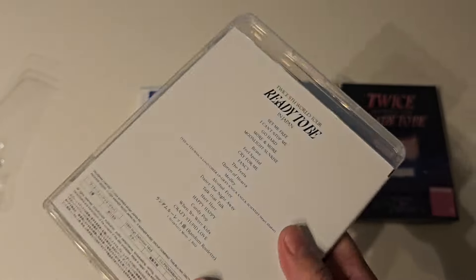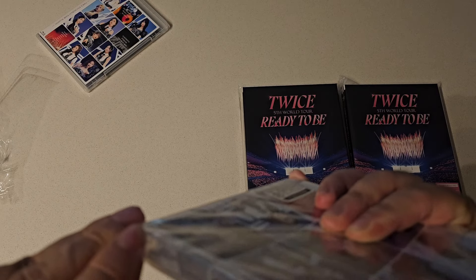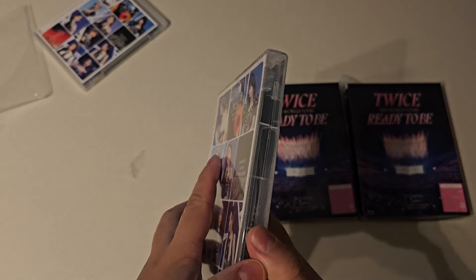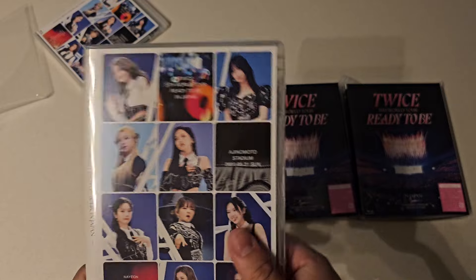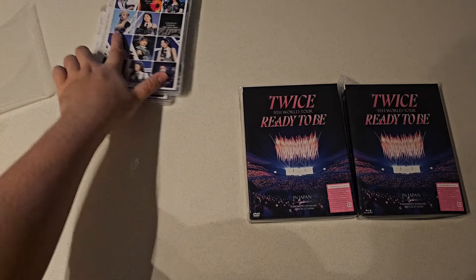Cute cover though. Kind of disappointed that the DVD cover is the same cover as the Blu-ray. And again, it has this wraparound opening thing. Here we have the same thing for the regular DVD — there's not really any contents, just the code and the set list, which again is already on the back. That's it for the regular editions.